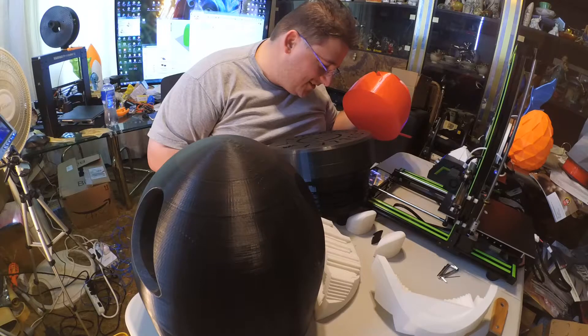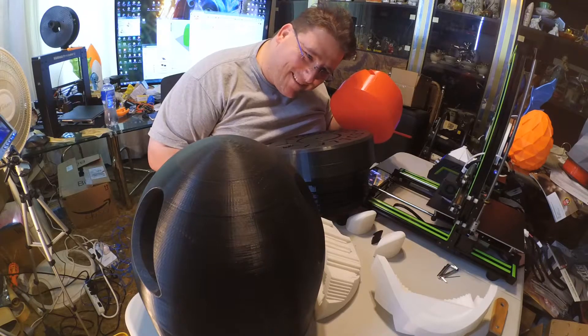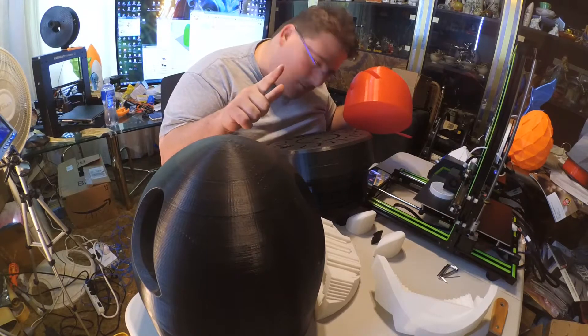Welcome to today's 3D print. I got a lot of goodies. I'm going to clear this table and I'll be right back.